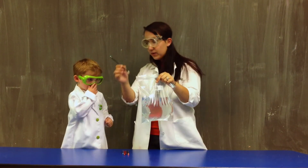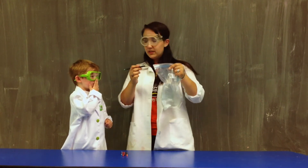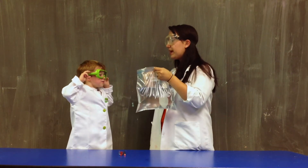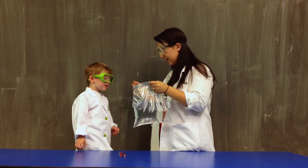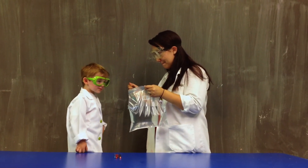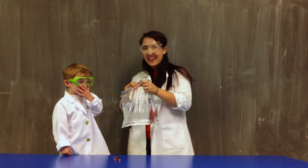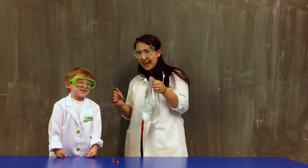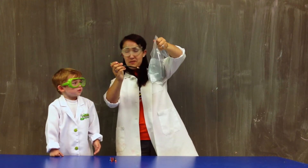Alright. Now we have — what's this? A pencil. We have a pencil. Now James, do you think that if I stab this pencil through the plastic bag, what's going to happen? Is water going to go everywhere? Yeah. Alright, ready? It's going to go everywhere. Are you ready to get all wet? Yeah. Ready? Here we go. One, two, three.